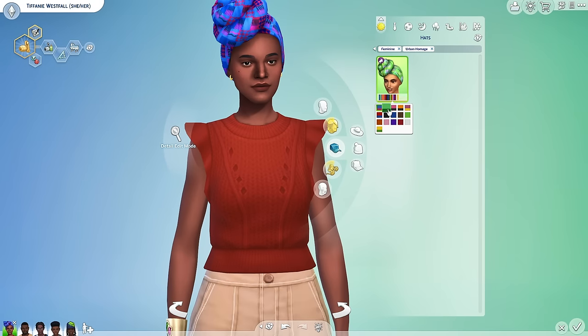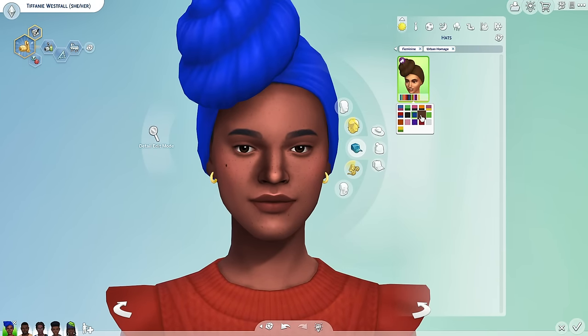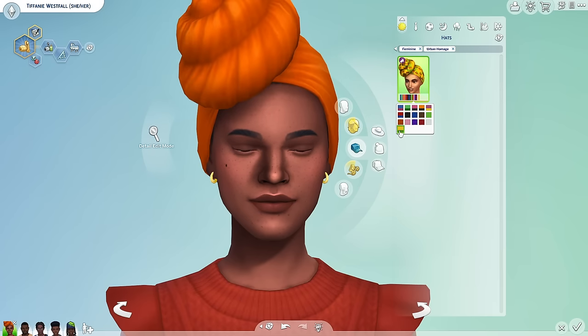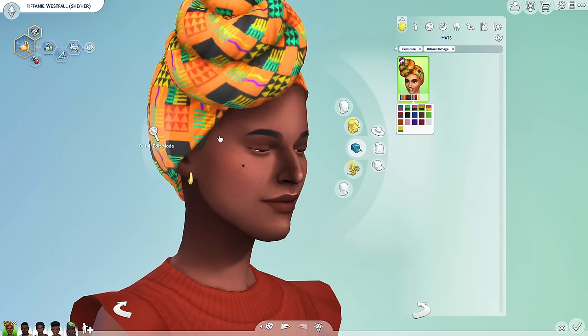Look at this beautiful head wrap. I saw this in the previews and I knew instantly that this was going to be a beautiful piece. I love it so much. We even have just the plain swatches here, which I love. I think this is gorgeous — they did a really great job with this, and I love the hair color. Her hair is black so it's black underneath.